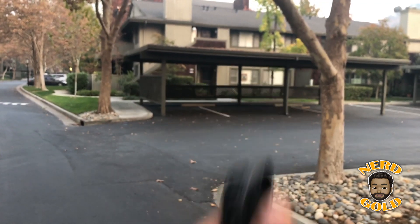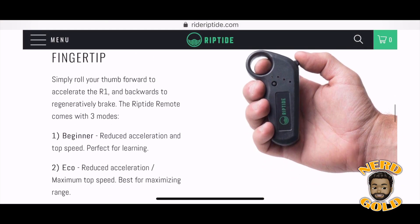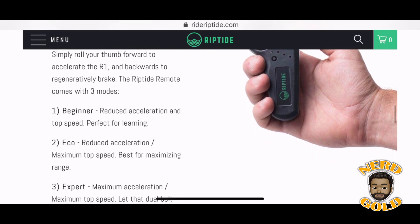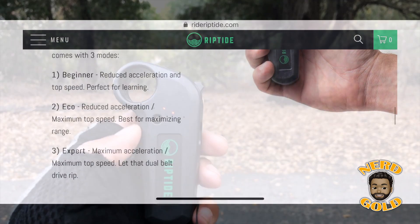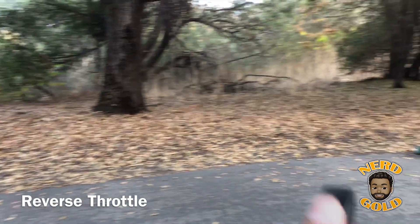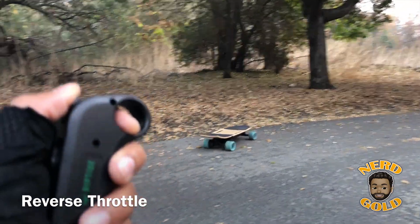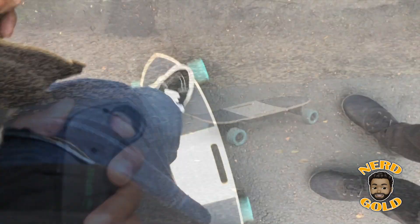The board has three different throttle modes: beginner, eco, and expert mode — each with a different top speed. If you push the button on the side of the remote and then push the throttle, it'll go into reverse.